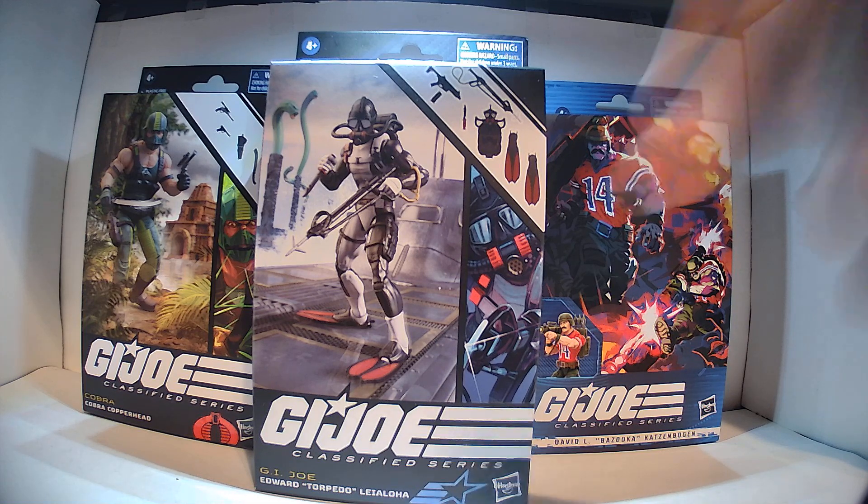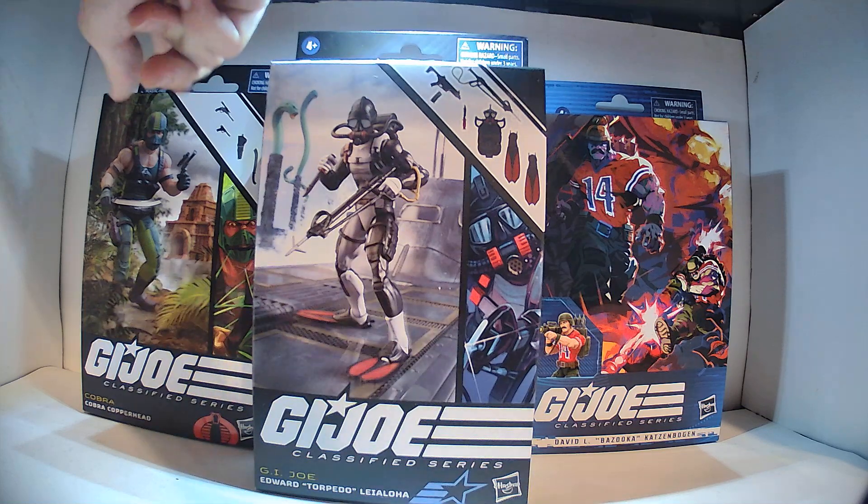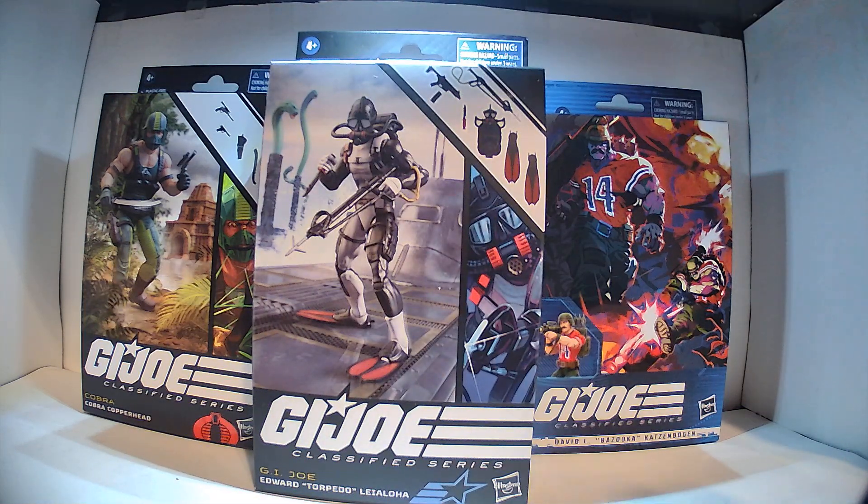I have three new figures, just got them in from Big Bad Toy Store, and I'm just going to do a little unboxing and a review. It is very difficult for me to review a figure that has only one mode, so I figured we'd review three of them and also do a little unboxing video just to get some substance out of it. So we have Copperhead, Torpedo, and Bazooka.